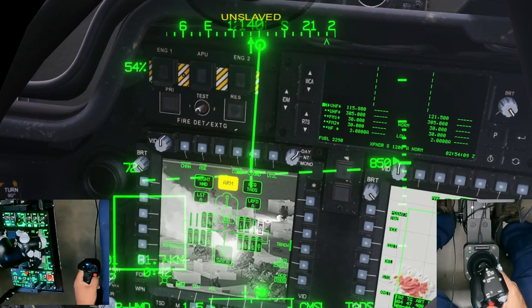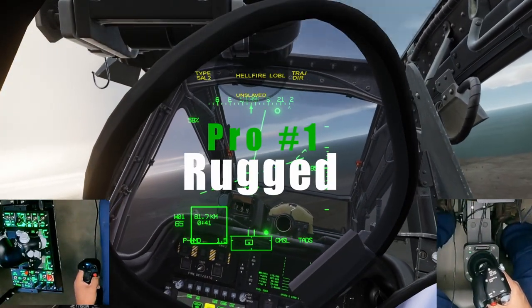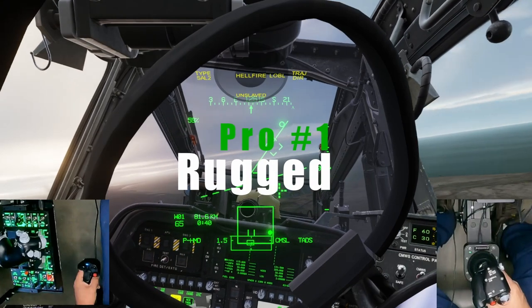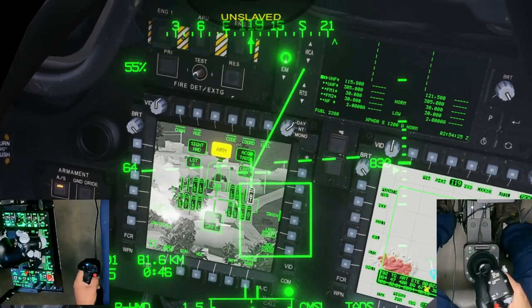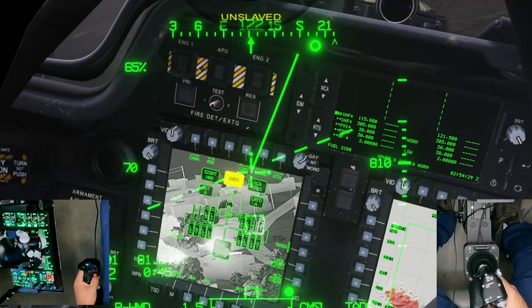The second pro is the rugged build quality. These are extremely sturdy devices — entirely made of metal — and in this case that's critical due to the fact that you articulate them with your legs, which are the strongest muscles in your body. The build quality of the pedals is excellent; everything is tight and accurate.